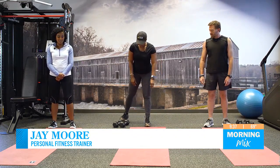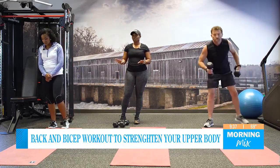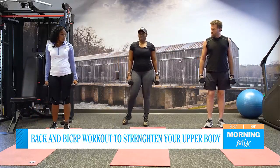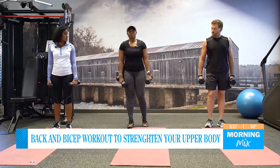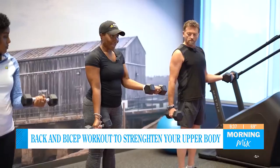All right, so our first move — you want to grab your weights. You can either go light or heavy. If you don't use weights, you can also use water bottles. We are going to do bicep curls with a static hold, and what that means is you literally just hold the weight here. Palms out.